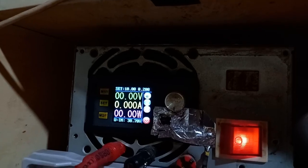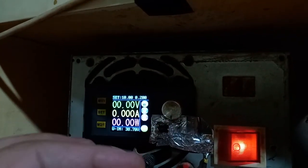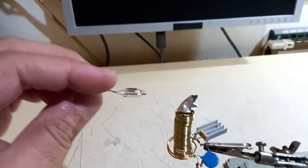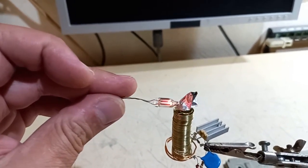Okay, now full power. Let's give it 10 volts, drawing 142 milliamps. Neon bulb — it turns on.